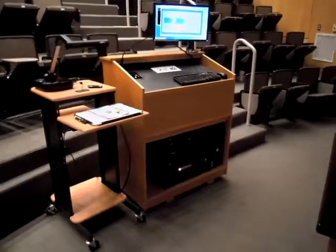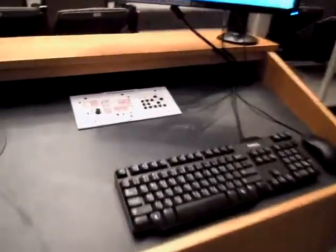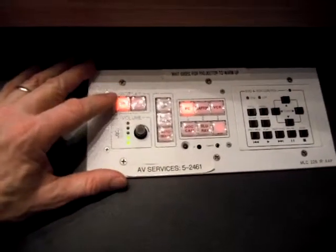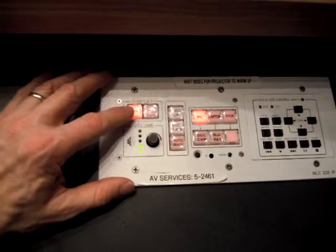This is Physics 101, also known as Lecture Hall 6. When you enter the lecture hall and you're getting ready to set up your presentations, go ahead over to the controller on the top panel here, press and hold the display on button for about 2 seconds.